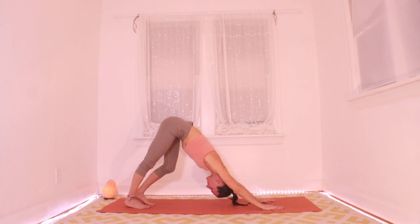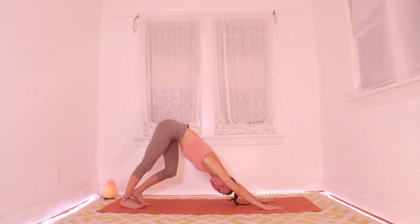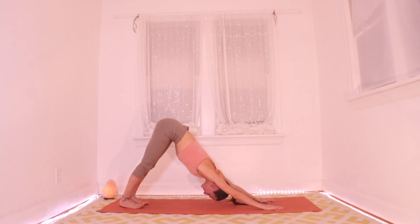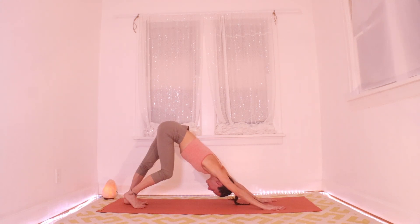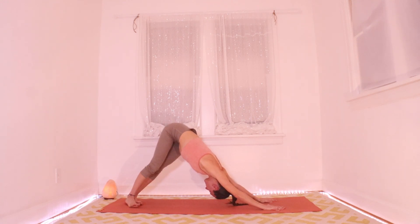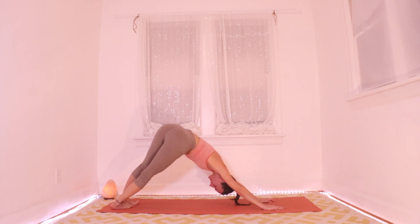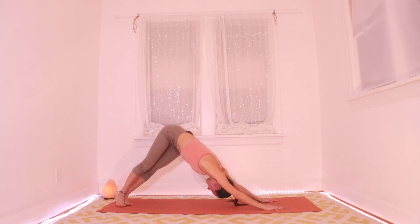Let's take a few breaths here in downward facing dog — first one of this practice. Walk it out in your heels, then wobble the heels over to the left, wobble them to the right, getting some nice side opening out of that feeling.